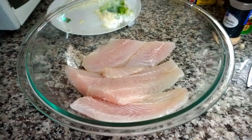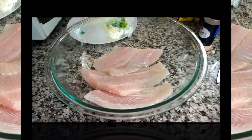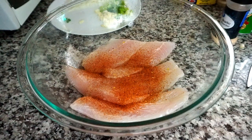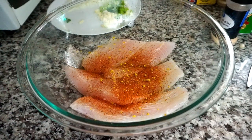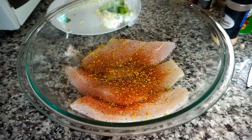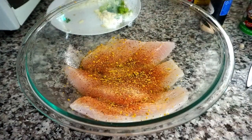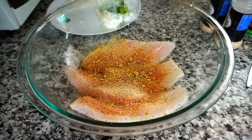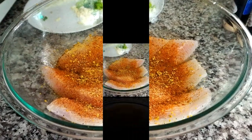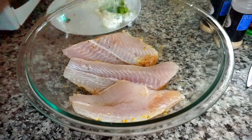I've washed off the lemon juice from the fish, so now I'm ready to add the dry seasoning. I'm starting off by covering the fish with some Tony Chachere's, then some lemon pepper seasoning, garlic powder, and onion powder. For my last dry seasoning, I'm lightly sprinkling some Obey seasoning. I'm repeating the same steps with the dry seasoning on the opposite side of the fish.